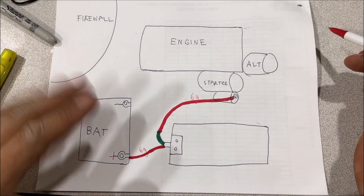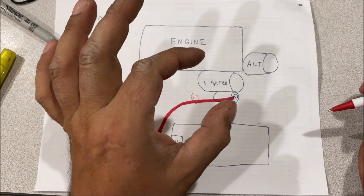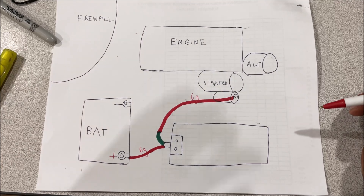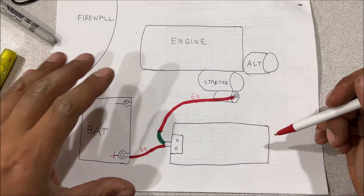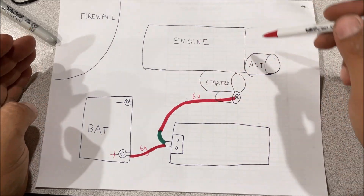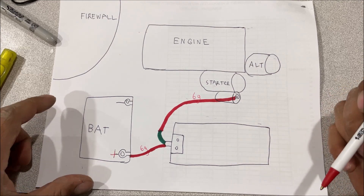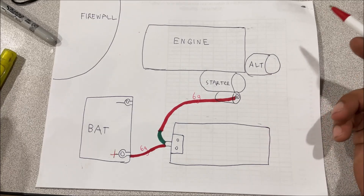The biggest misconception about fusing is that it's there to save your life — it has nothing to do with your life. Anyone who's been shocked grabbing a plug: did the breaker trip? No. It shocked you and could have electrocuted you if the situation was just right. This is not here to prevent you from getting hurt; it's there to protect expensive circuits from being damaged. That's why on older steel vehicles nothing out here is fused — there are no expensive electrical components. Everything is fused going inside the vehicle.